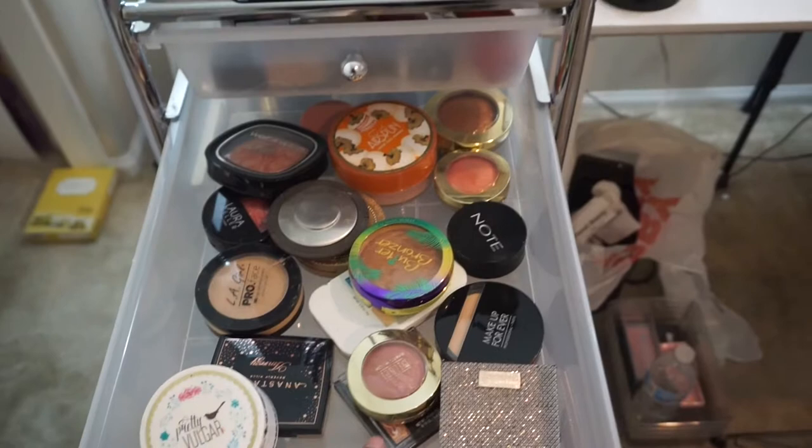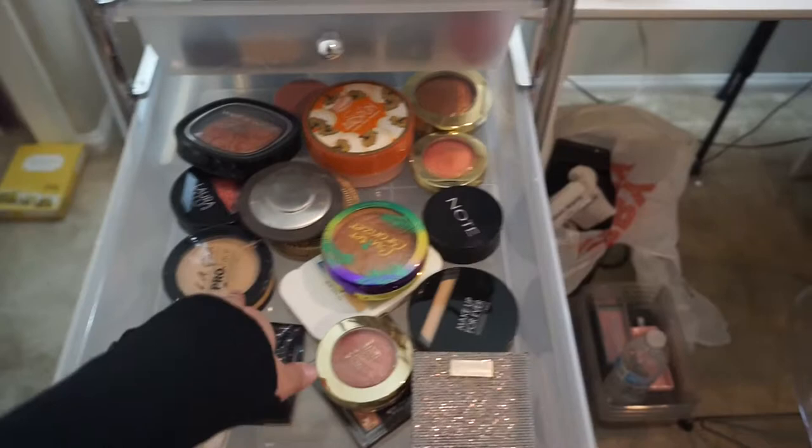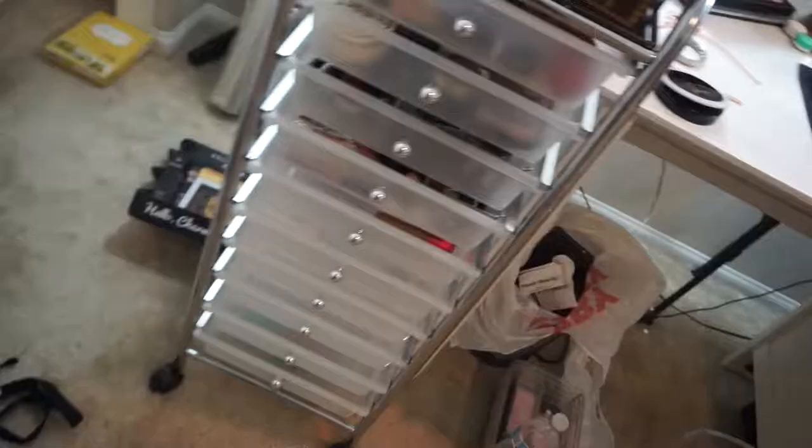Moving on to my next drawer — it's all my powders: pressed powders, loose powders, bronzers, blushes, and highlighters. That's pretty much it for that drawer. By the way, I did get this whole storage container at Michael's and it was only $30, so I had to pick it up — it's a great deal.